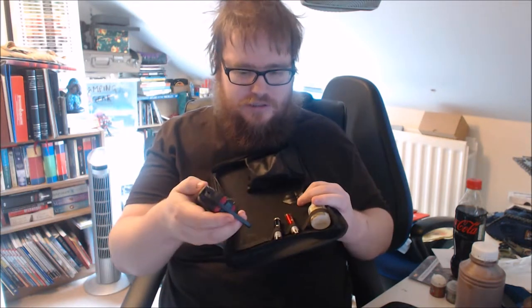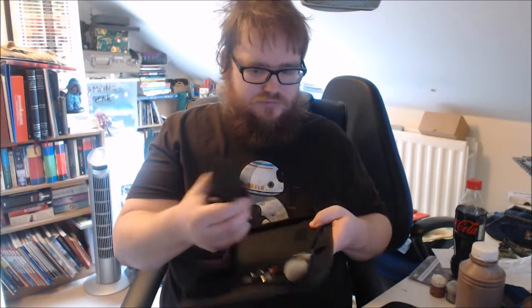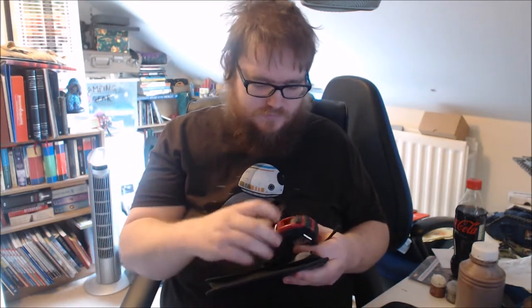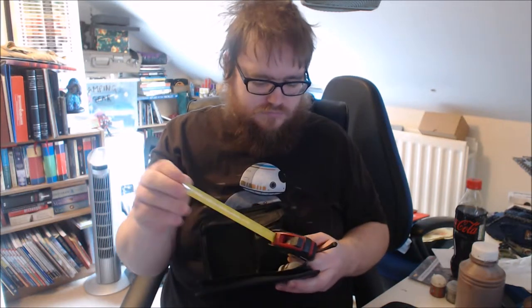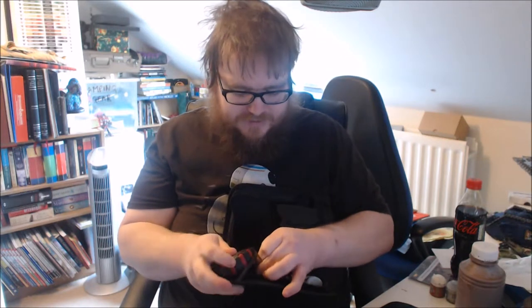So obviously this part is meant to attach here. Super glue there, dice pouch there. So let's have a look — the rangefinder. That's actually not bad. My other ones are quite loose, but yeah, that's alright. See how easily it clips back here.